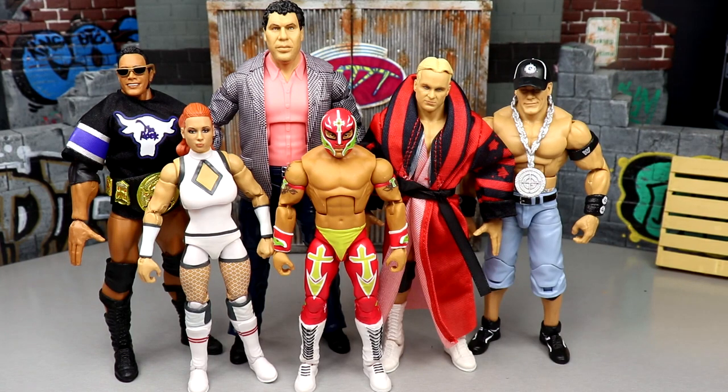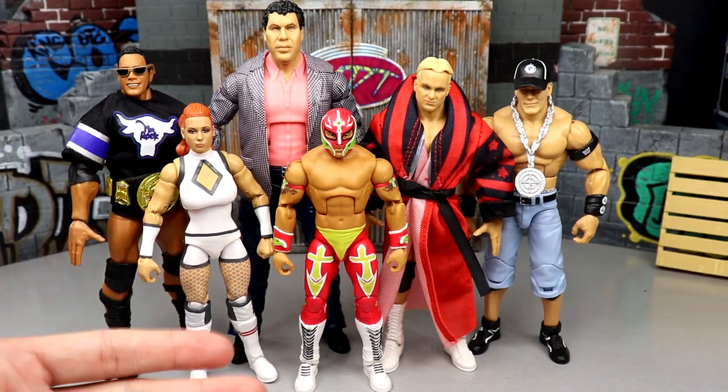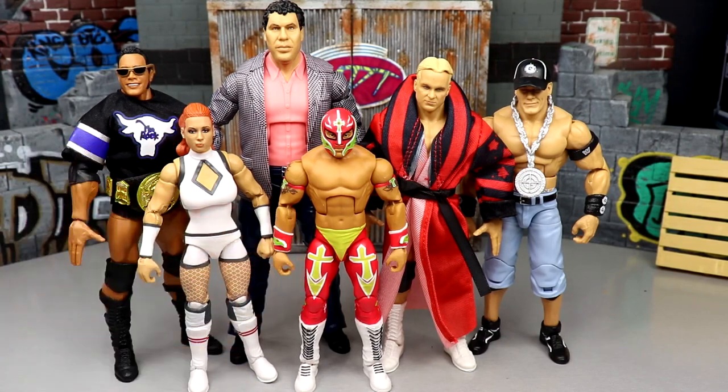If you don't know what My Damn Thoughts is, it is the episodic series here on the channel where we take a WWE Elite wave or an AEW Unmatched wave, rank it from worst to best for each individual figure, break down the set, and give some details you maybe didn't know. We did some two-in-one reviews as well as a full breakdown set review of the entire thing on the channel. But today we dive into WWE Elite Series 100.